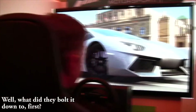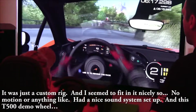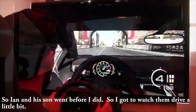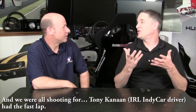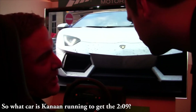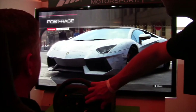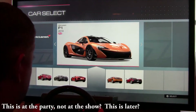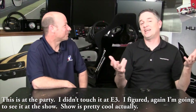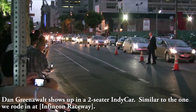It was mounted on a custom rig and I fit in it nicely — no motion or anything like that. They had a nice sound system set up with that T500-style demo wheel. Ian and his son went before me so I got to watch them drive a bit. We were all shooting for Tony Kanaan's fast lap. Back at the E3 show floor, Dan Greenwall showed up in a two-seater IndyCar similar to the one we rode in at Infineon.